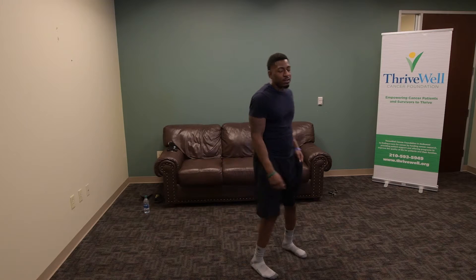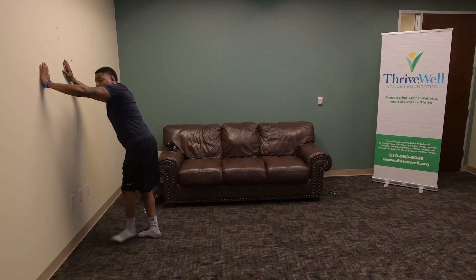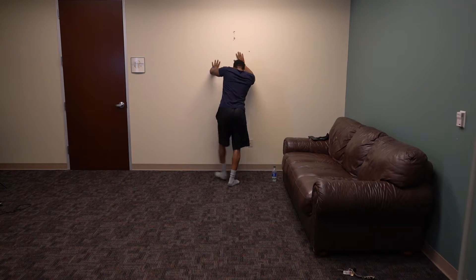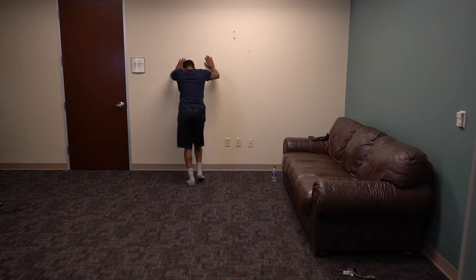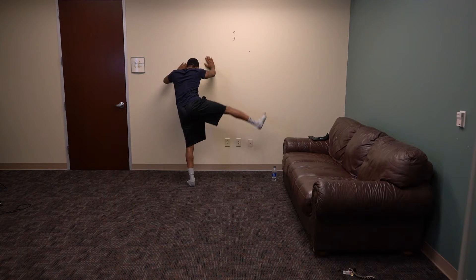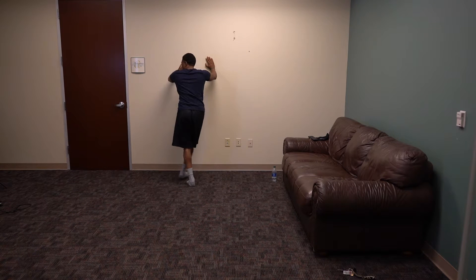We're just going to work the side of the glutes right here. Pick a wall, one leg loose, just swing it all the way up. 1, 2, 3, 4, 5, 6, 7, 8, 9, 10. Switch sides — 1, 2, high as you can get, 4, 5, 6, 7, 8, 9, and 10.